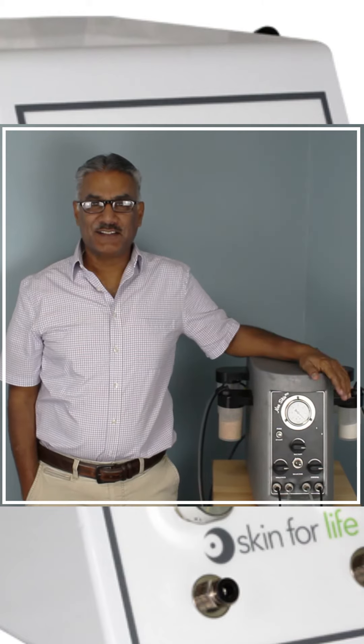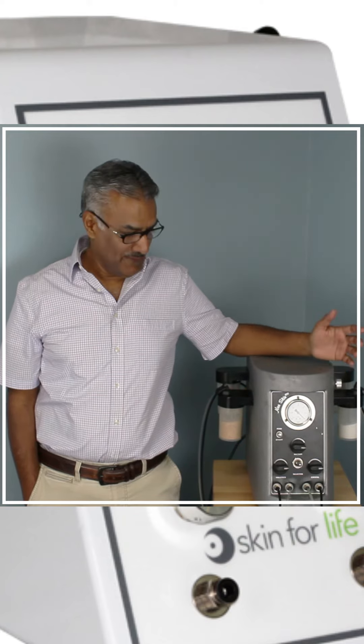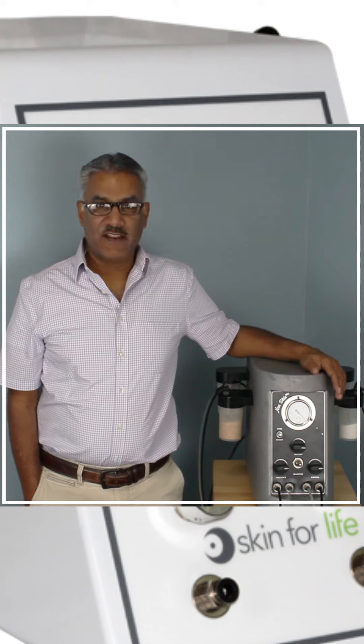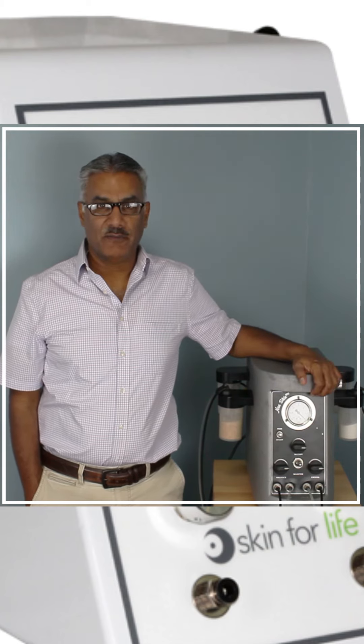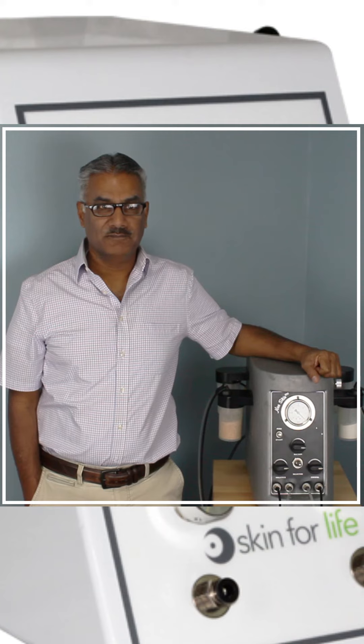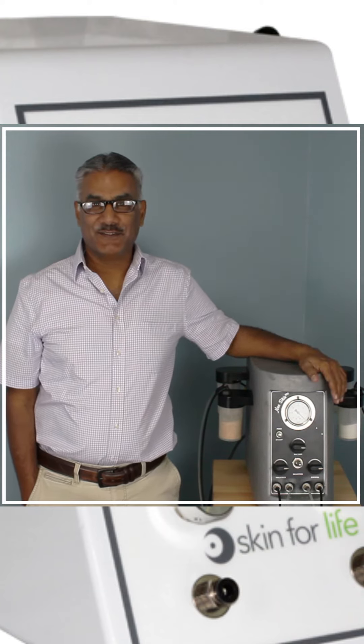This unit is like the old Timex commercial — it keeps taking a beating and keeps on ticking. It's just a fantastic unit. It's built well, it's got great components, reliable components, and it's like the F-150 truck. It'll just last forever.